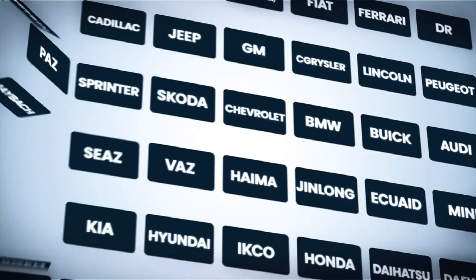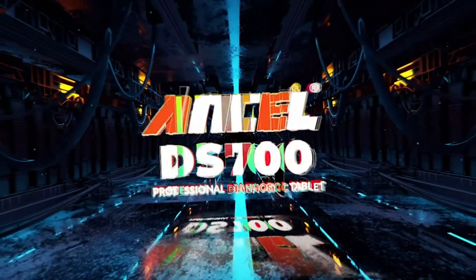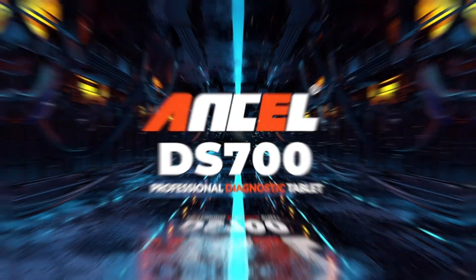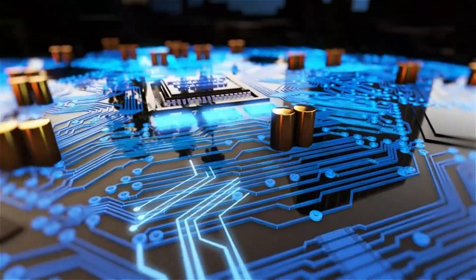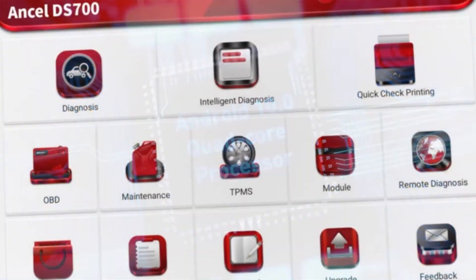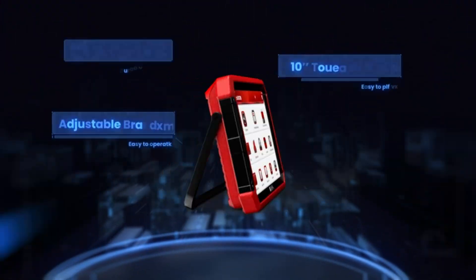Extensive vehicle coverage — it works on a wide range of domestic, Asian, and European cars. The DS700 Pro is surprisingly intuitive; the menus are well-organized and the included instructions are helpful. Diagnostics are quick and reports are detailed, providing valuable insights into your car's health. However, some advanced features might require some technical knowledge.